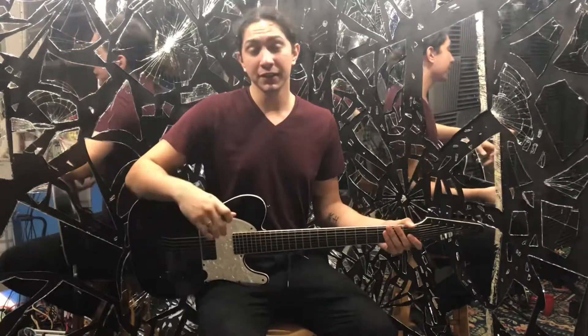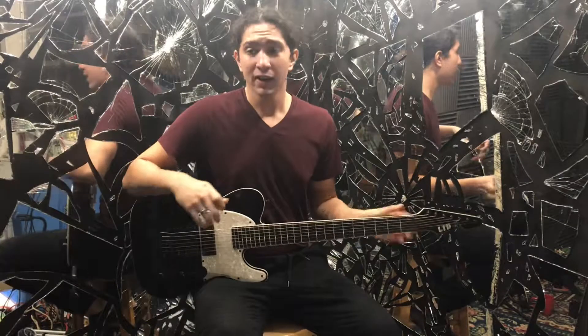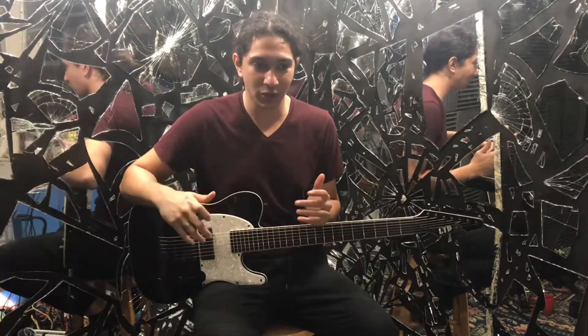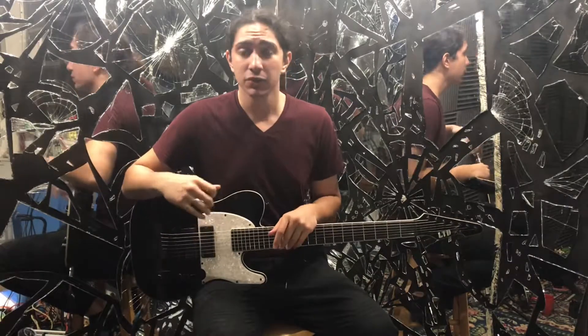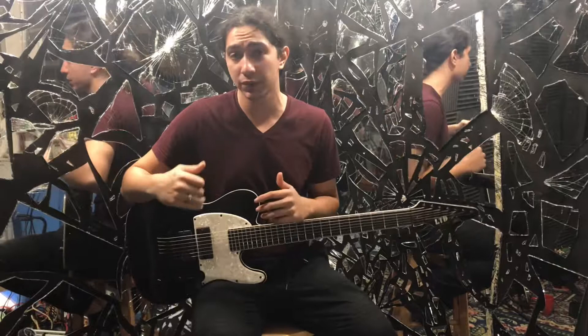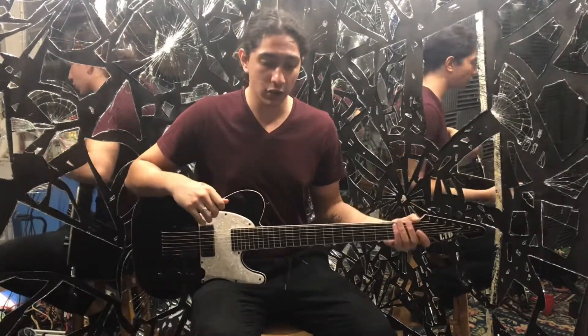Hey guys, how's it going? Josiah here and today we're gonna be taking a look at how to play 'A Different World' by Korn. I've been looking around and I don't usually see any guitar lessons on how to play Korn stuff, so if that's something you're interested in let me know what song and if you have a six string or a seven string so I can make the video accordingly. Let's get started.